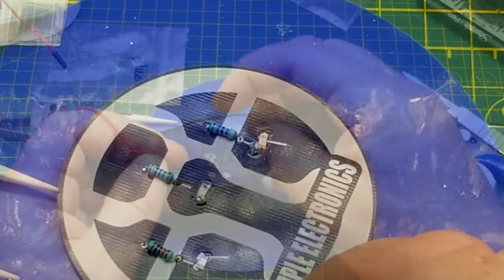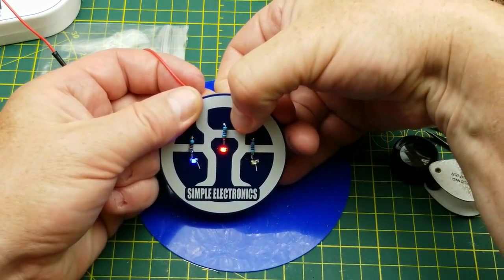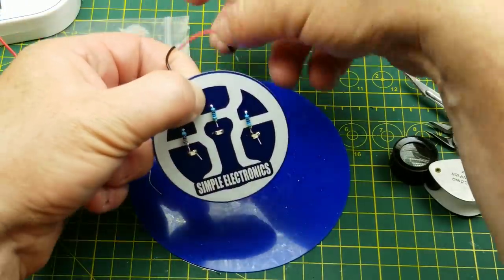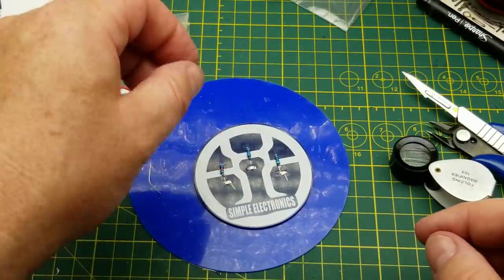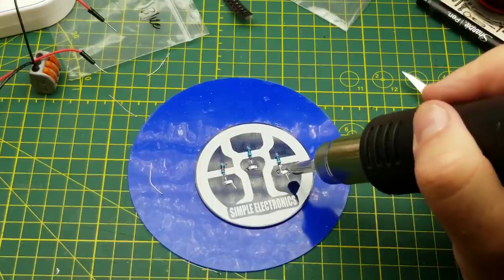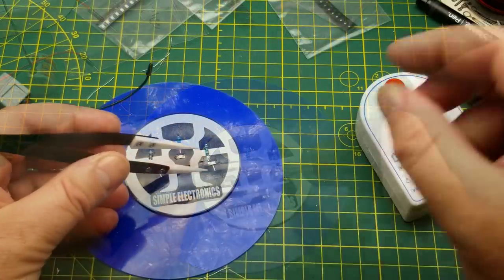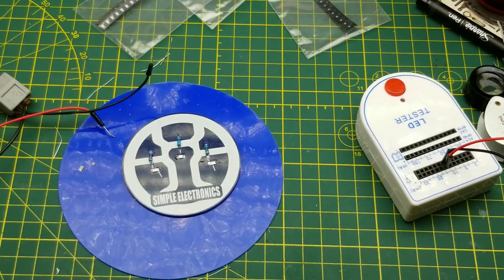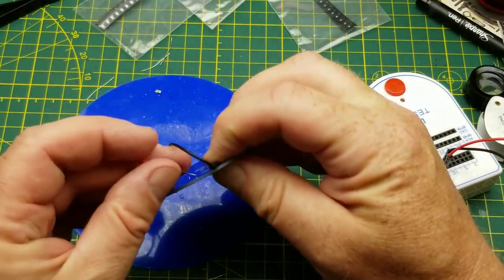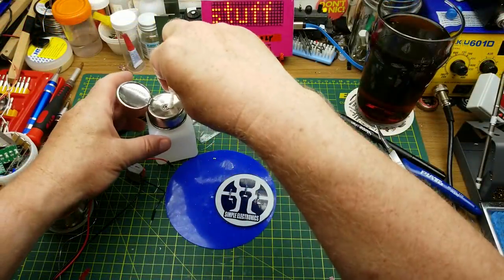Let's just make sure it works - let's see what happens if I apply power to these test points on the back. Two out of three light up. What happens if I switch it around? No - I got it backwards - I got the green one backwards. Okay, now I get to desolder it. I'll use the hot air to lift it off and flip it around. Not sure how I got that wrong the first time - I'm pretty sure I tested it. There we go, three LEDs, all working.